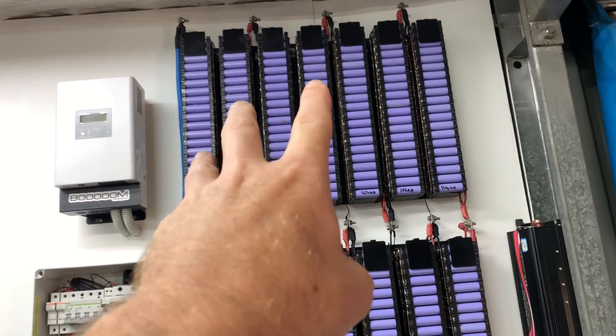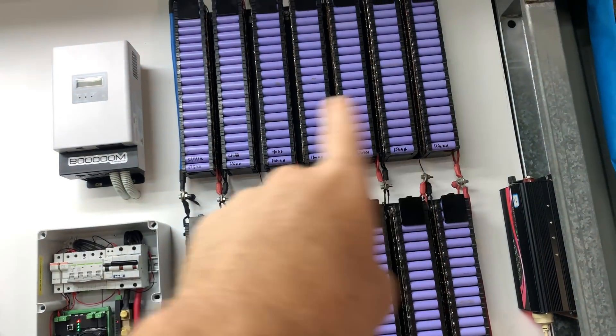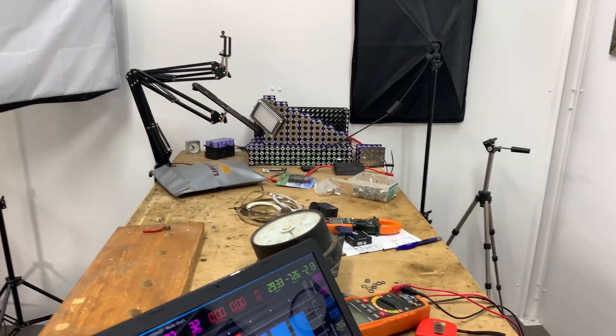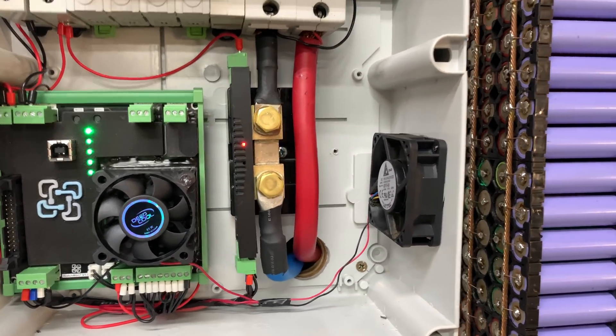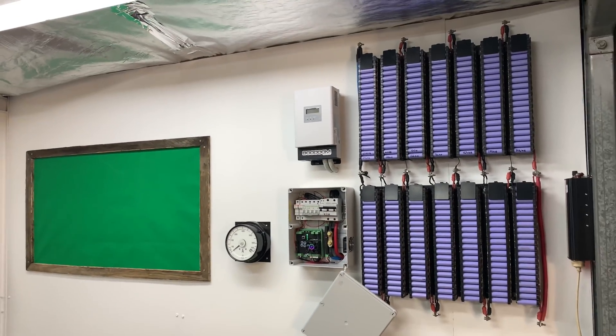Now before I actually did this, off camera I checked all the cell voltages to make sure the balance leads were correct between both packs. So we've got all the same cell voltages on the multimeter as we do on the Watchmon Toolkit. The fans just shut down in the little power distribution box, so I'll put that cover back on. Let's let this test run and see how far we get and how long it takes.